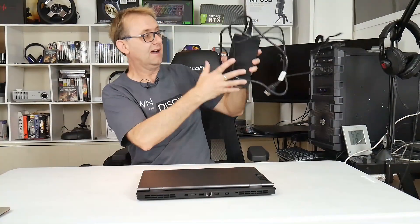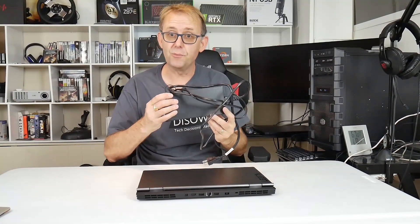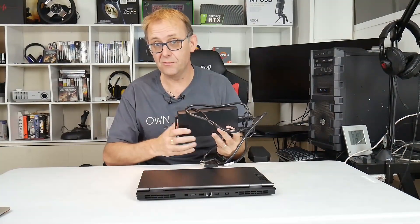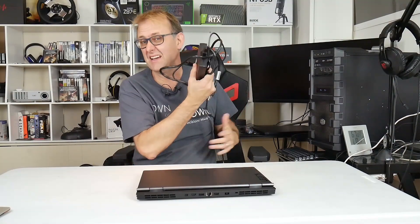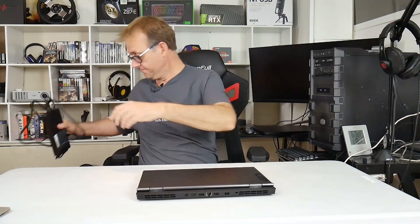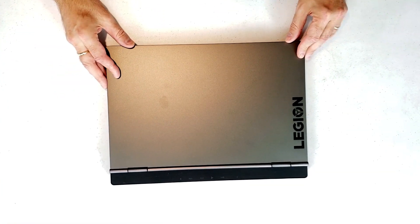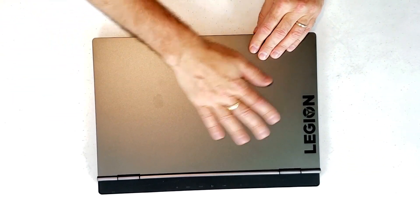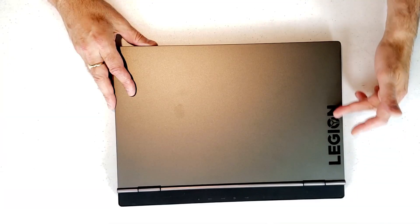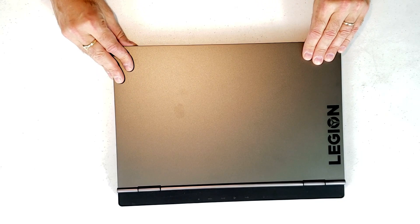I won't bother going through what's inside the box since it's all the same stuff, but you get the laptop and the power supply, which is a 230-watt brick — the same brick as on the Y540 to standardize everything. It's an all-aluminium build and a nice quality build, I do like it. You've got the Legion logo here, it's a nice clean look so you can take it to a business meeting. This little symbol here does light up but you can turn it on and off as you wish.